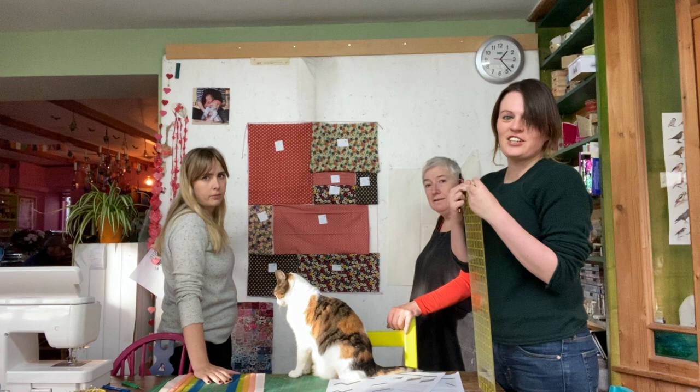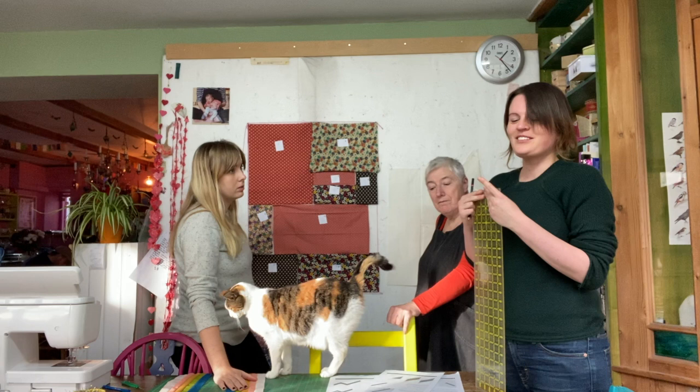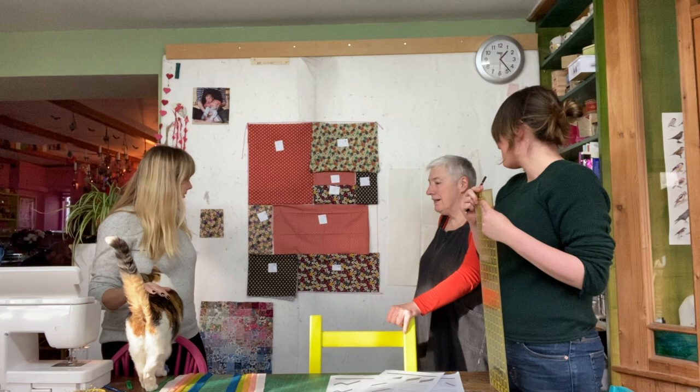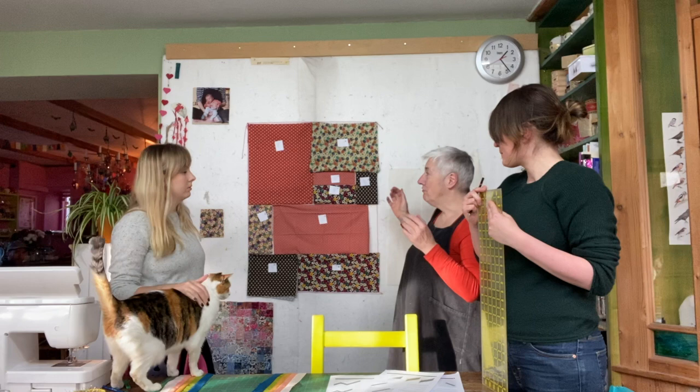Anna's quilt is for her oldest friend Jackie, who's just had a little baby boy called Arlo. When Jackie told her, Anna was very excited and said she'd make a quilt. They've done very careful, accurate measuring for the zigzag quilt and some intuitive blocking for the more random quilt — but it still needs careful measuring, which is what Anna's doing now.